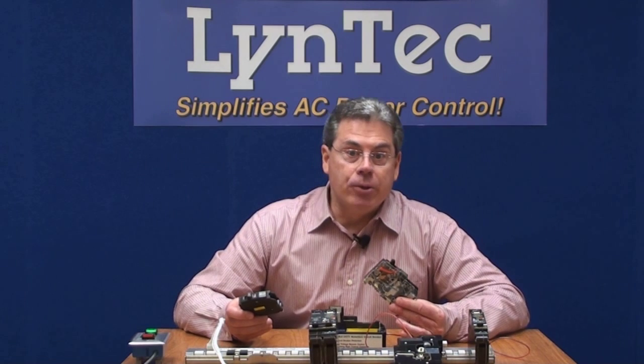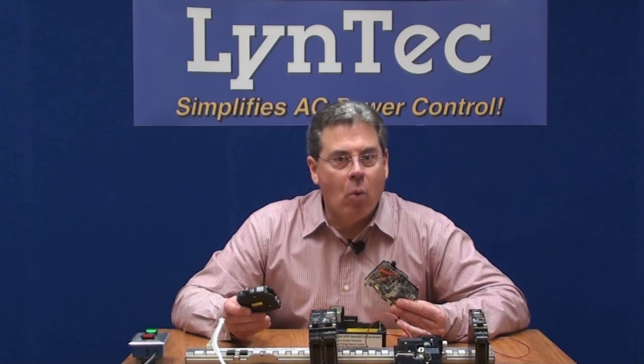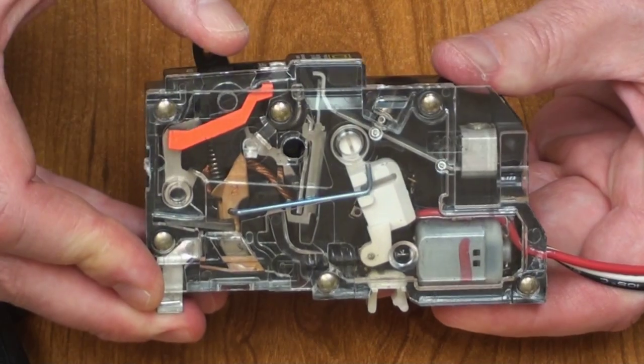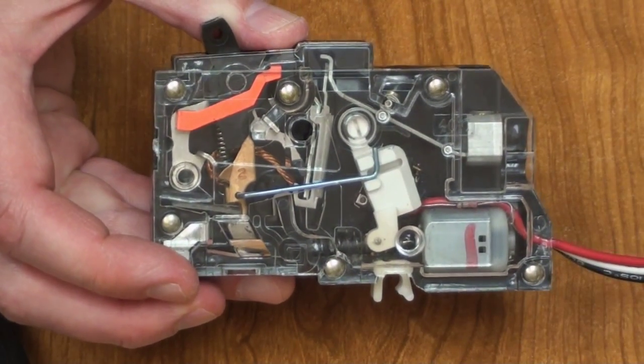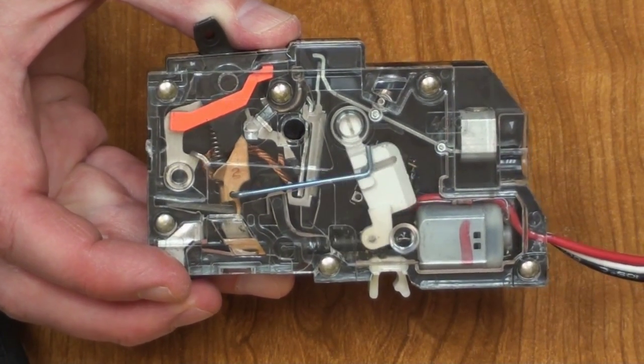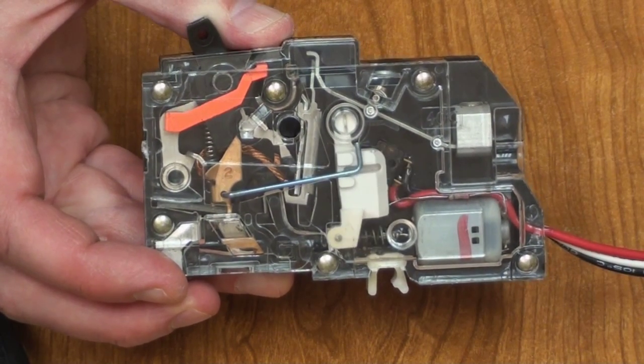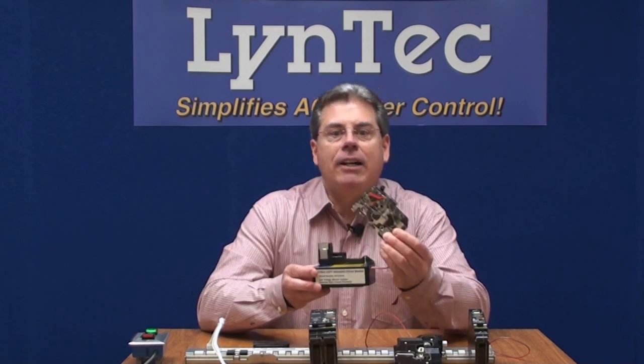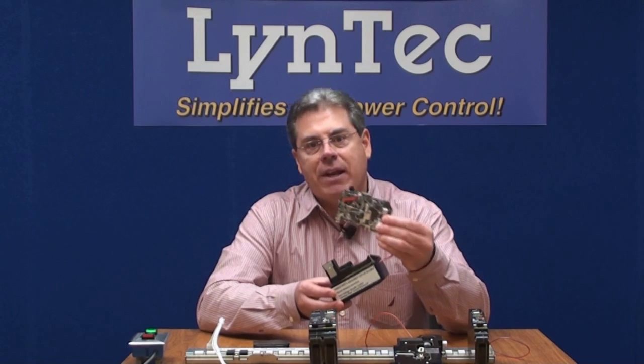That would negate the need for separate wall or rack mounted switching devices, which would cut down on the number of boxes the end user had to have space for, and it would cut down on wiring and installation labor as well. And this is the result of their effort — a branch circuit breaker, sometimes referred to as a switch-grade breaker, that has on-off switching functionality built right in. It saves space and installation costs by combining your electrical protection device and an electrical switching capability into the same package.